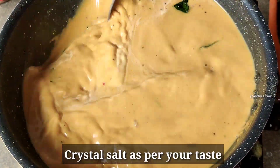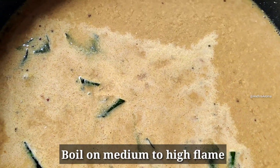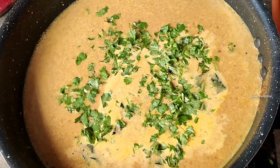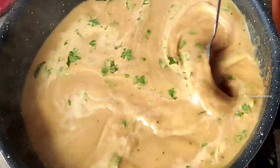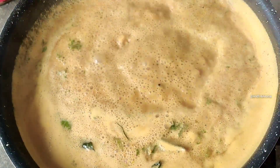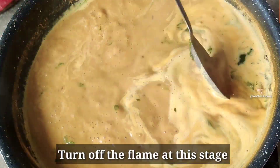Now you can adjust the taste and add it. We will cook on a high flame and cut it to the first half of the flame. Boil on the first half of the flame.